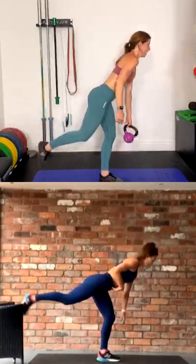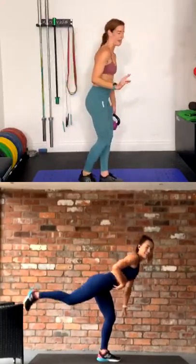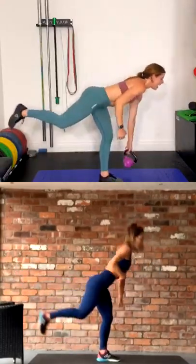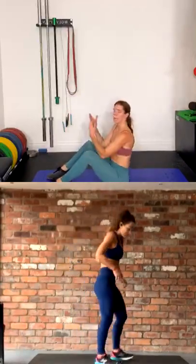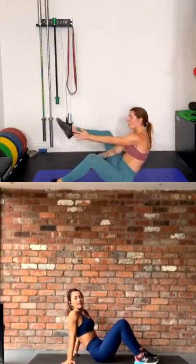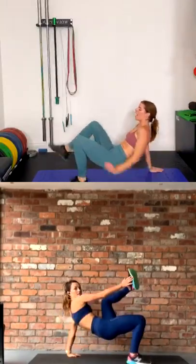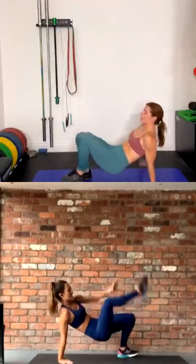Dripping on the mat — and to think we said it was cold when we first came in! Keep going guys. This is why — crab taps. So on the floor everyone, your bum comes up as high as it can. Opposite hand to opposite foot. Three, two, let's go — bring it up and tap as high as you can, keeping your hips up off the ground.